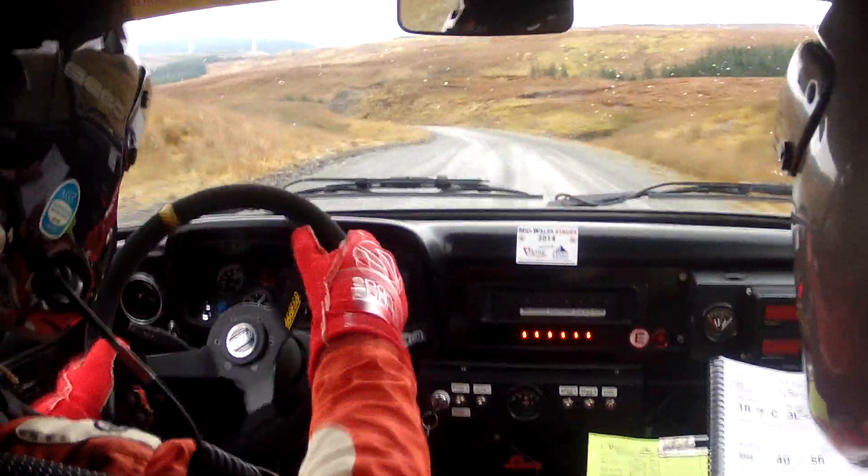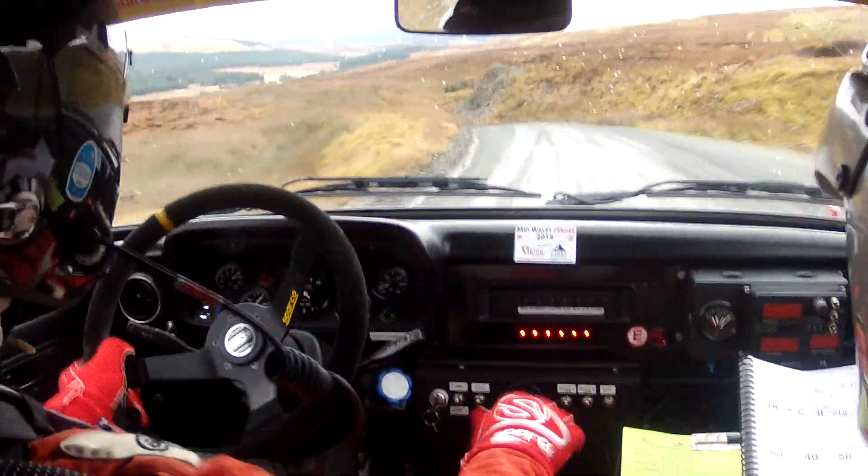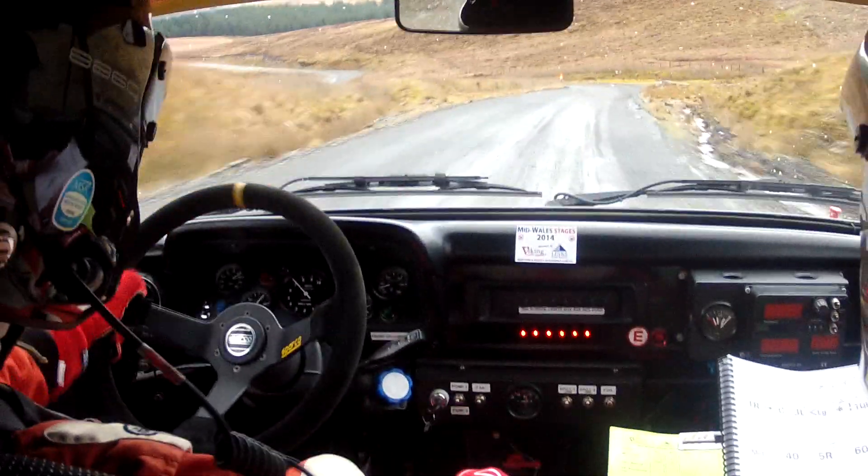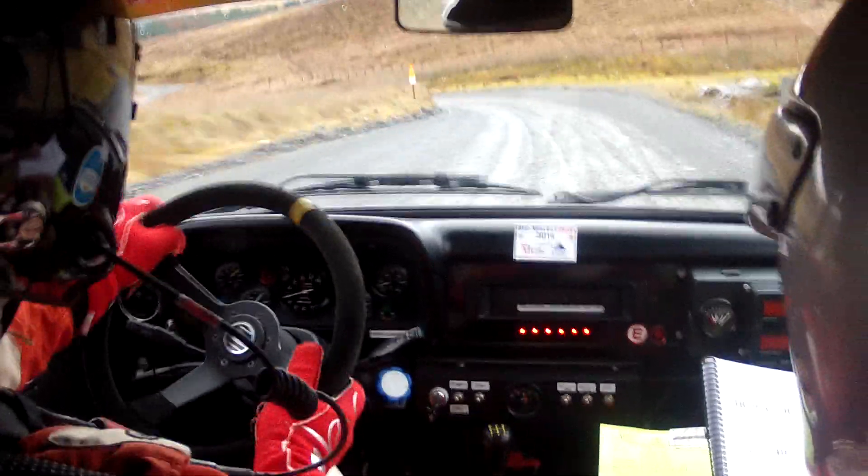Max. Two left long tightens. One fifty. One fifty. Six left don't cut. Forty. Five right over grid. Five right over grid.